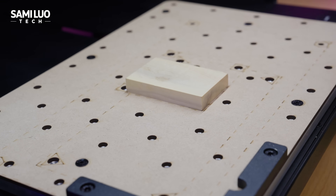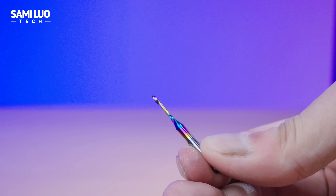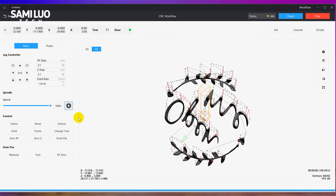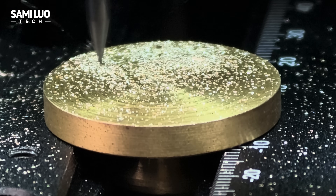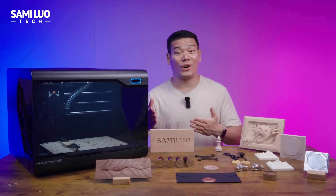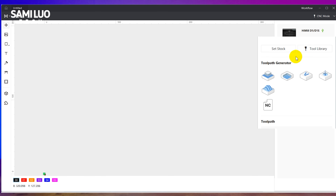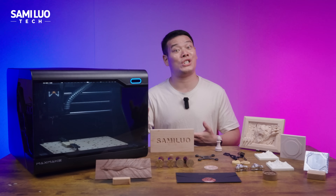Let's take this wood cutting as an example. First, fix the wood on the base and install the bit. I used a single-edged spiral end mill for the first step, meaning for rough machining. Then we go to the software, MaxMaker Live, which is developed by MaxMaker themselves. It's actually quite easy to use, even for beginners. Generating CNC files will eventually be handled directly inside MaxMaker Live — they've already reserved multi-processing modes — but for now you'll need to use CAD/CAM software like Fusion 360 to generate your G-code files.